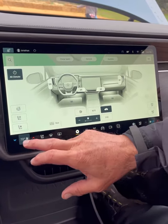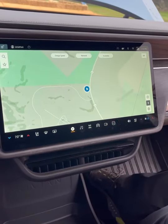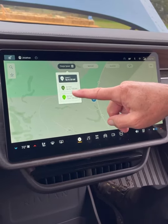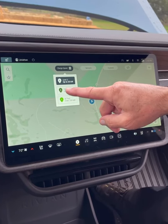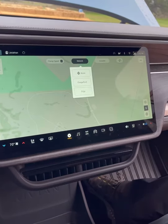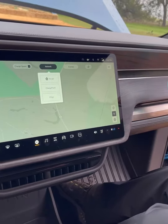Now we'll get out of the HVAC — this is navigation. You can filter by charge speeds, so let's do them all. You can see how it's color-coded: DC fast charging over 100 kilowatts, up to 100 kilowatts, and Level 2 up to 25 kilowatts. Then we go to our network partners — ChargePoint, EVgo, and Electrify America.